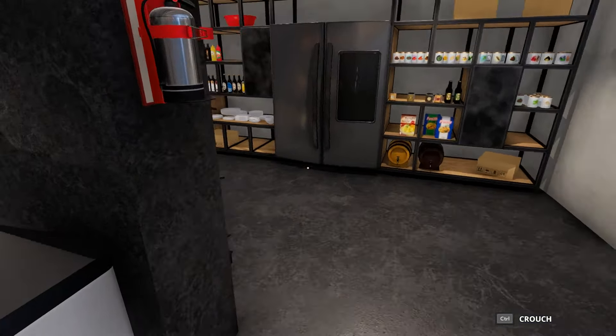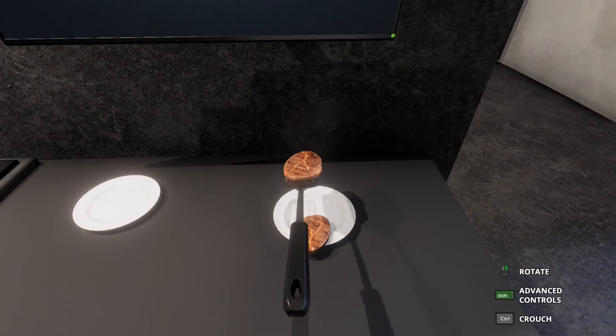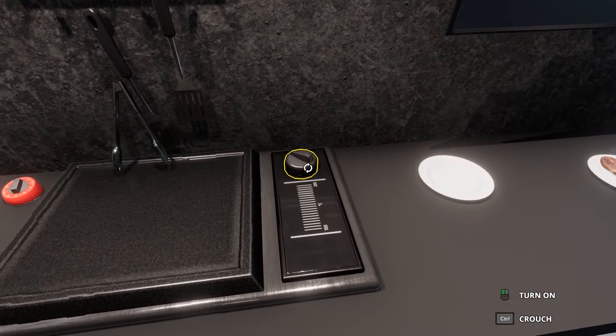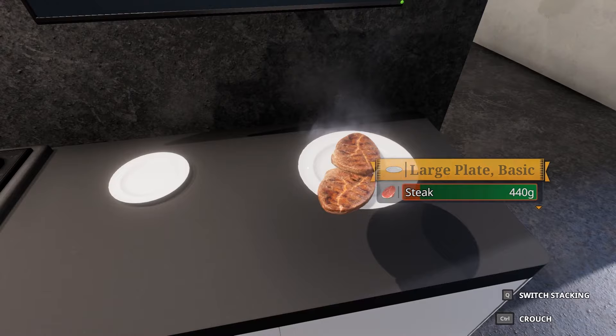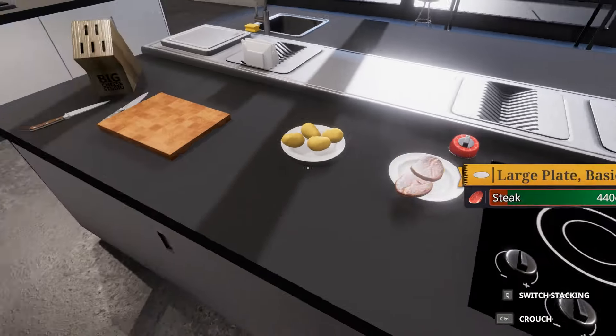Put that there. Don't want the tongs. Pick that up, put that on the plate. Dropped it on the counter. Let's put two piping hot steaks there. Put that back, turn that off. Put a plate there — there's the meat done. Let's put that there.